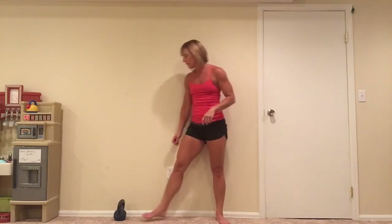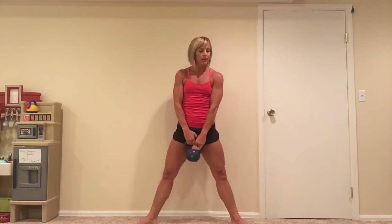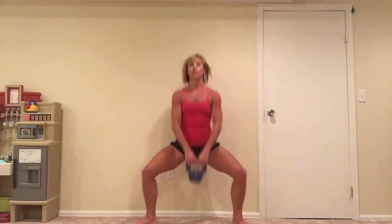Next up is a sumo squat with an upright row. I can only find one dumbbell right now so I'm going to use my kettlebell. Feet are wide — wider than shoulders — turn the toes out a lot. As you squat down, open the knees towards the toes and go as low as you can so you feel that stretch to the inner thighs. Drive through the heels to stand, then upright row.